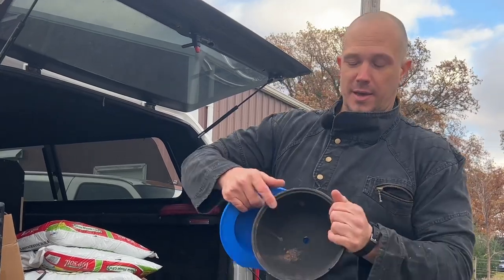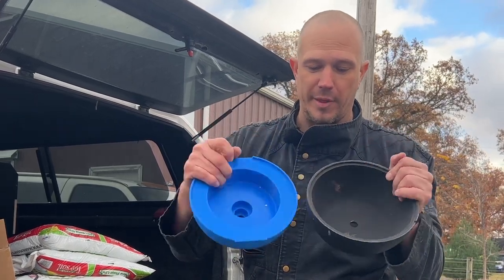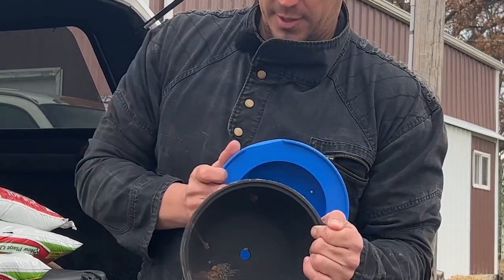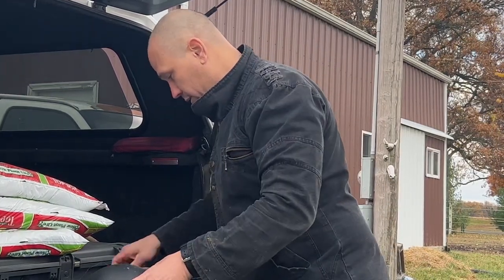This is the cast bell bottom. This is the printed bell bottom, and they look like they're going to be the same. The main thing we're looking at here is this lip — this also has this lip. I think this is going to be awesome. I think this is probably going to work really, really well.